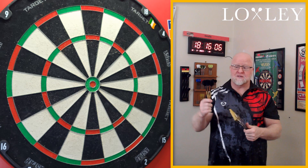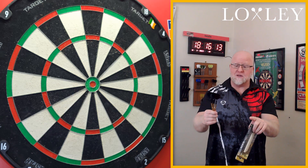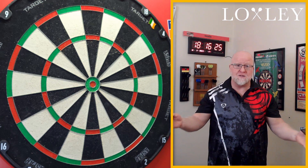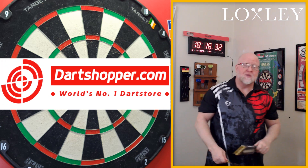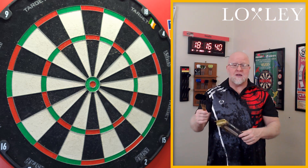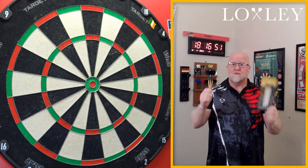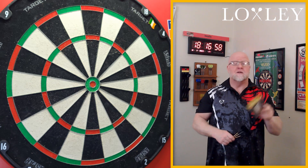In this video I'll be reviewing the Loxley Robin Model One Golden Edition darts. I like these even more than the natural tungsten version they released when the company first came out. Perfect match weight as well — it doesn't get too much better than that. I picked these up at Dart Shopper. They come in 22 and 24 grams. I ordered on the weekend and had them in hand by Tuesday or Wednesday — two to four days max. I'll have the link to Dart Shopper down below.